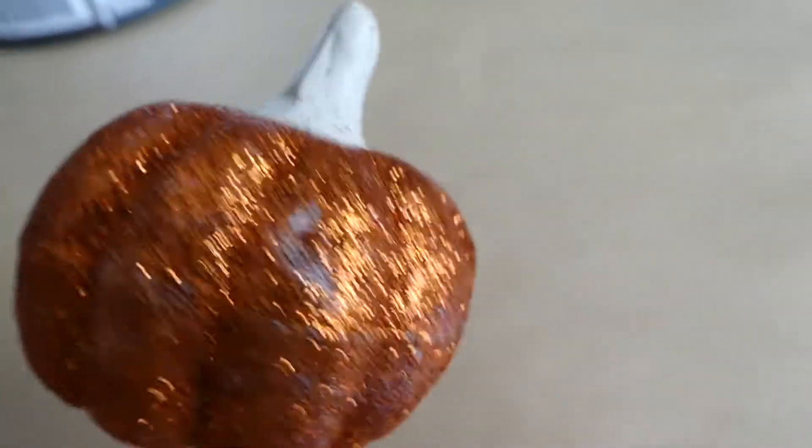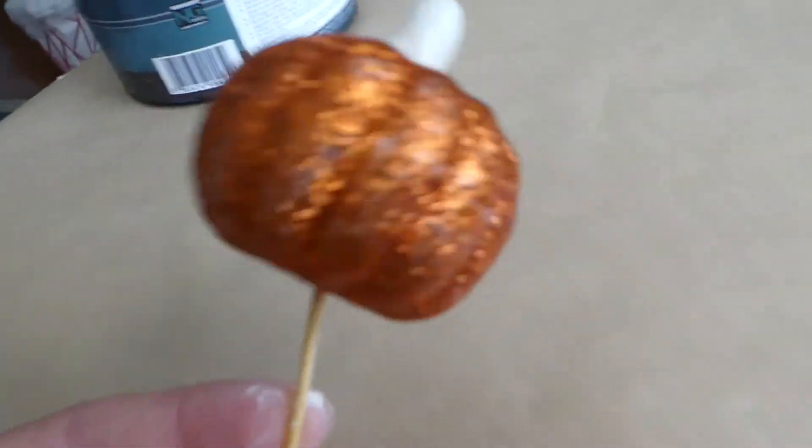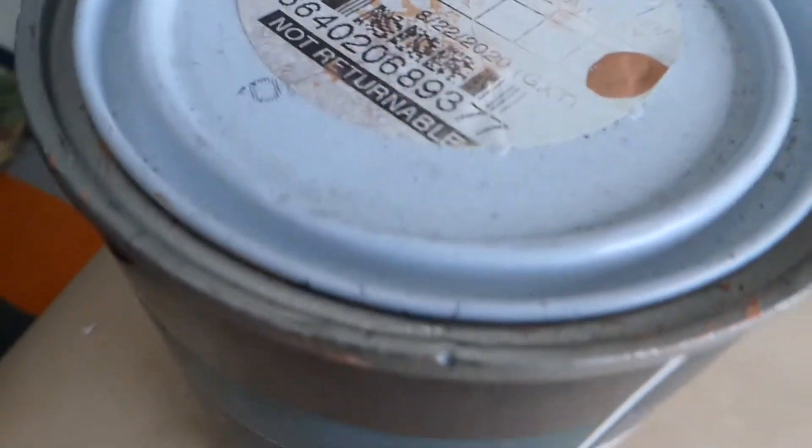Working on this pumpkin — I just put some air dry clay on it, so obviously that's going to have to harden. Because it was just like a twig before, hopefully this will make it look better and we can paint it. This is the color I'm planning on painting the sparkly part. I'm just going to let this dry.